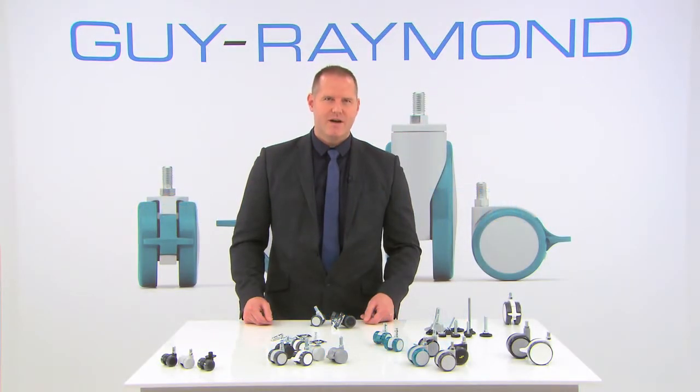Hi, my name is Andrew. I'm here to talk to you about some of the key furniture benefits of Guy Raymond casters. What we've been doing as a way of introducing you to a great range of products is to share with you some information that may help you to decide when looking for the right part for your medical furniture.